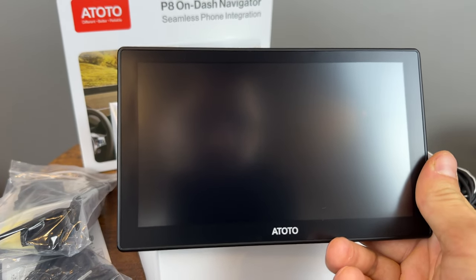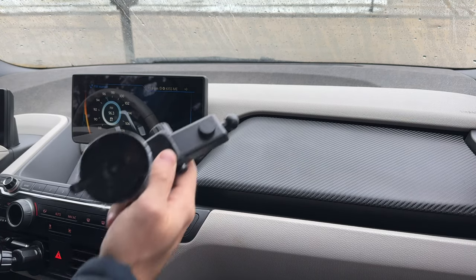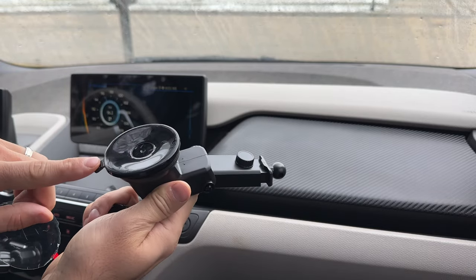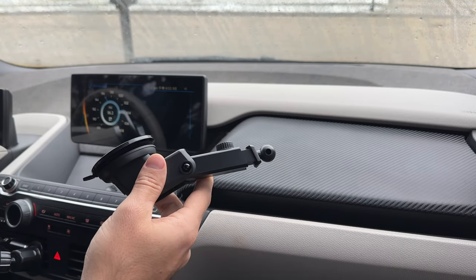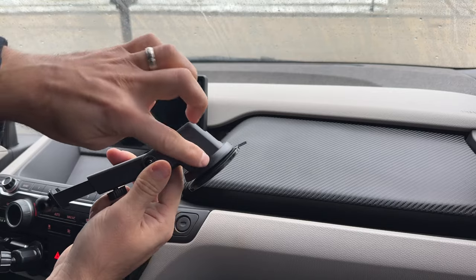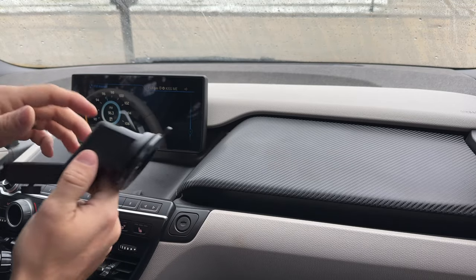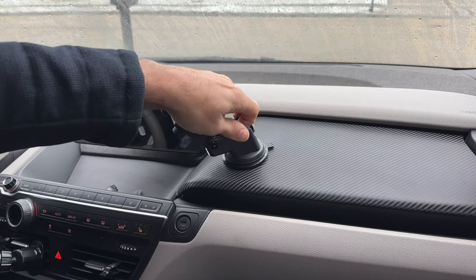Let's go down to the car and see how well this works. First things first, let's see how easy this is to install. I'm going to grab the bracket, peel off the protective film — there's a sticky silicone pad to help it stick to the surface or glass so it doesn't come off while driving over bumps. There's an extension arm with lots of adjustment, and it folds down for storage. Let's put this right here — push that down — and there it is. That feels very solid.